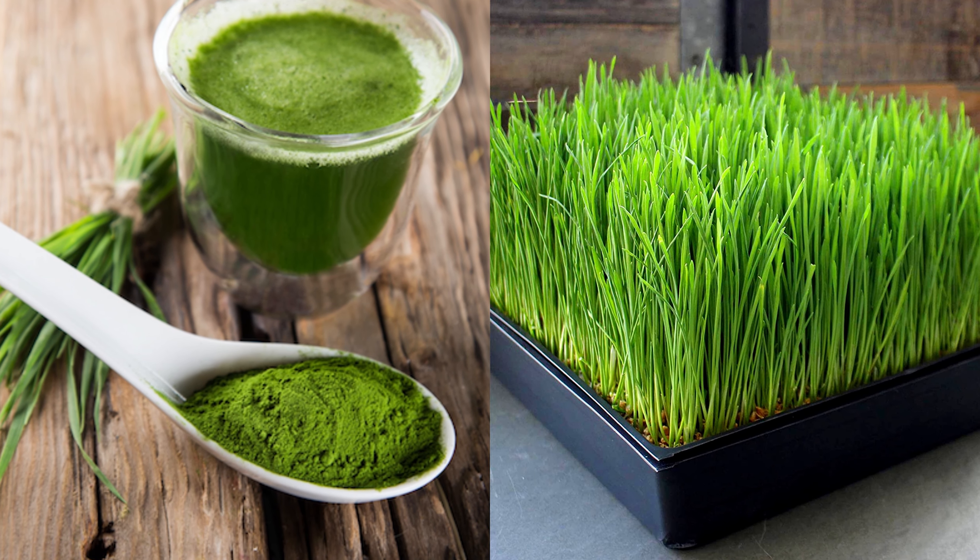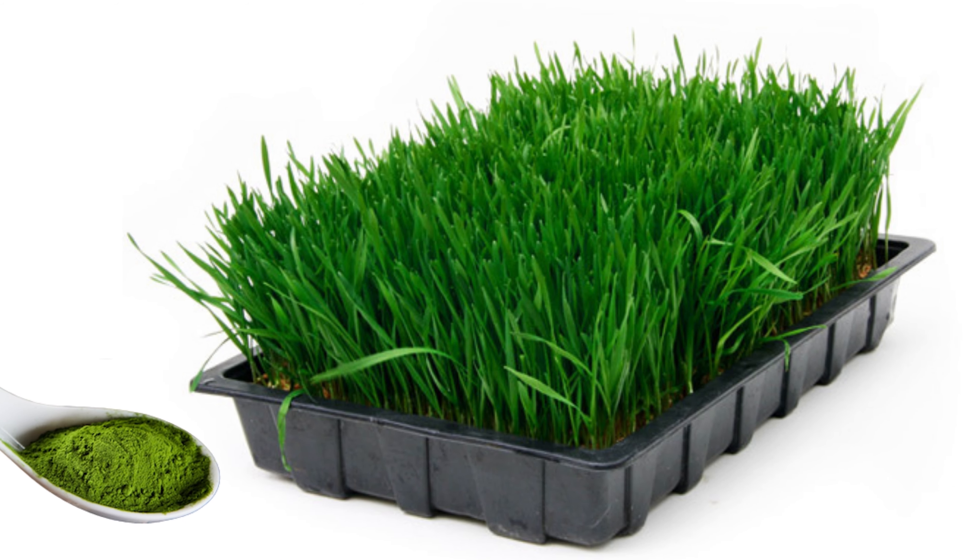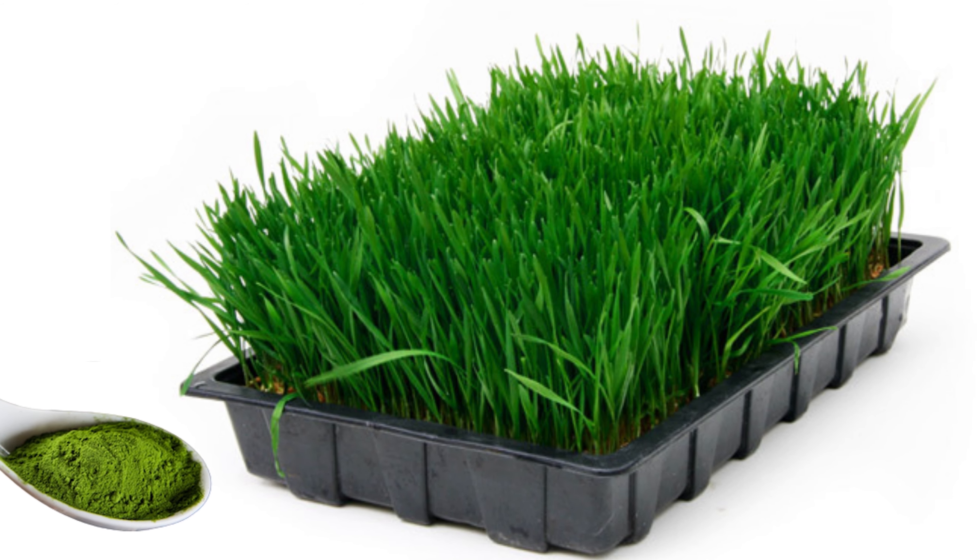An equivalent of just 1 teaspoon of barley grass juice powder would be this whole tray of barley grass. One teaspoon of this, with the indigestible fibre removed, contains all this. It is around 2000% more concentrated.